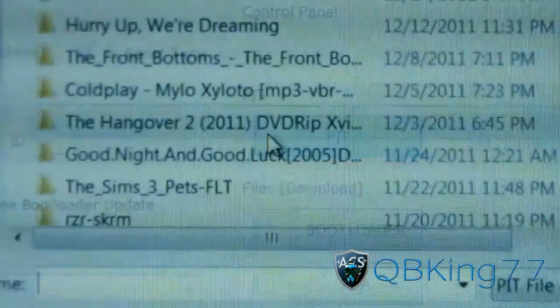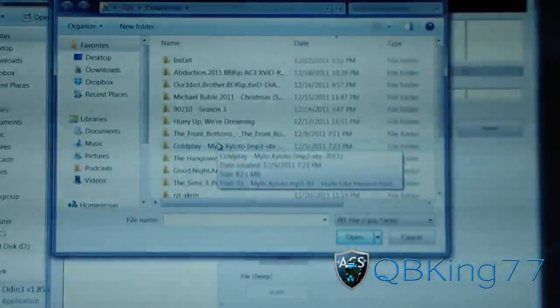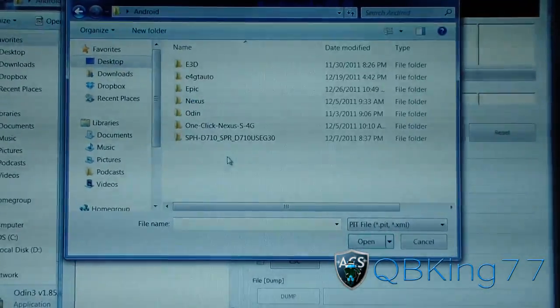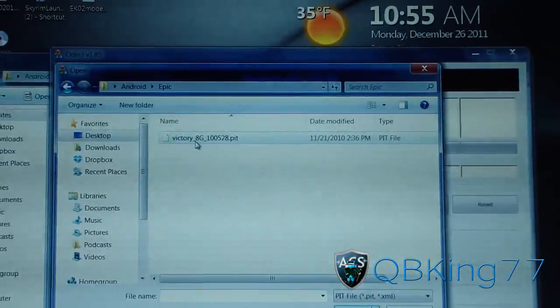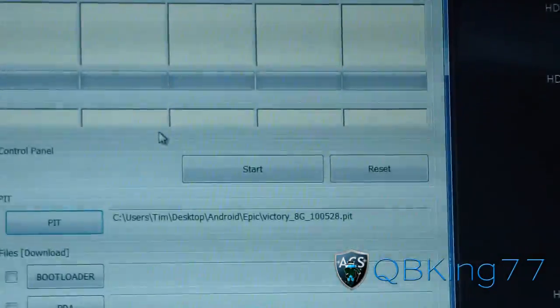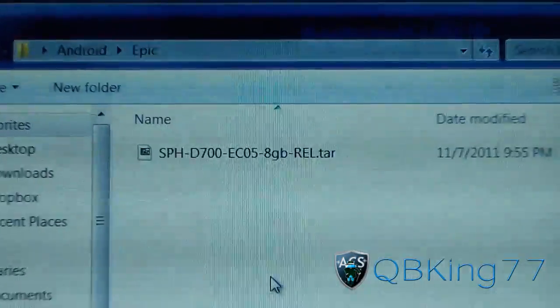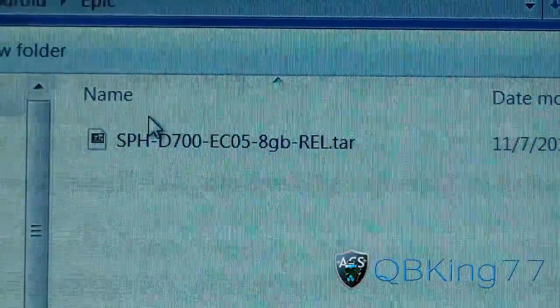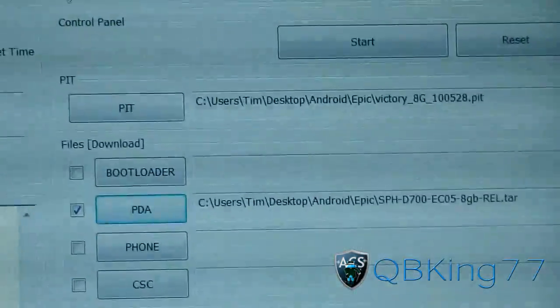Now go to the PIT box and press it. Navigate to wherever you downloaded the Victory PIT — mine is in my Android folder. Double-click on that and make sure it appears in the PIT box. Now press the PDA box and navigate to wherever the EC05 TAR is — mine is in my Epic folder. Double-click on the EC05 TAR and it will automatically check the box next to PDA.